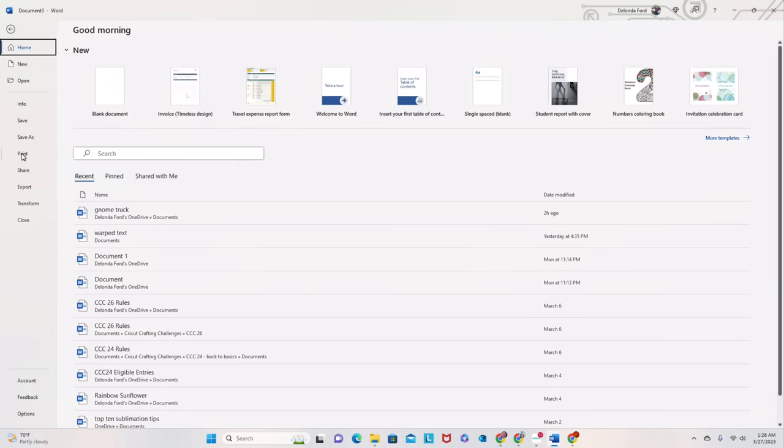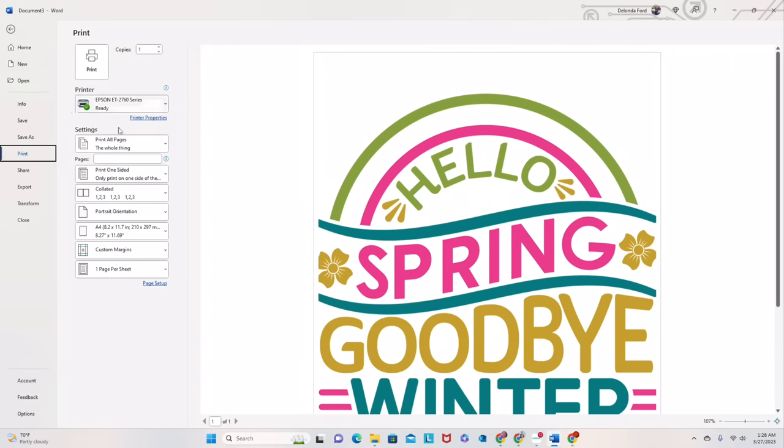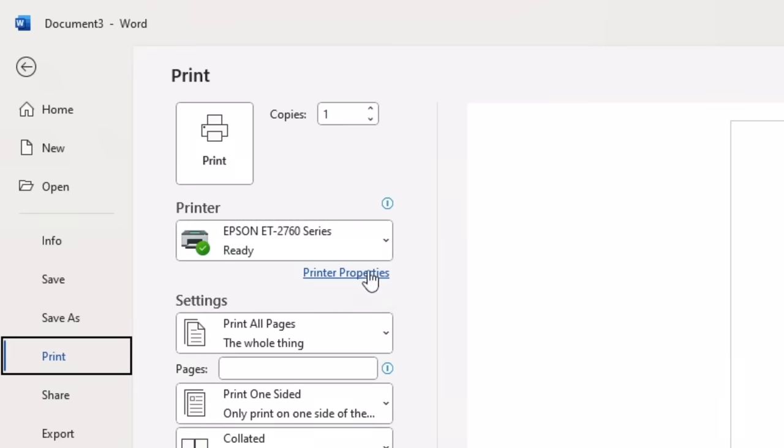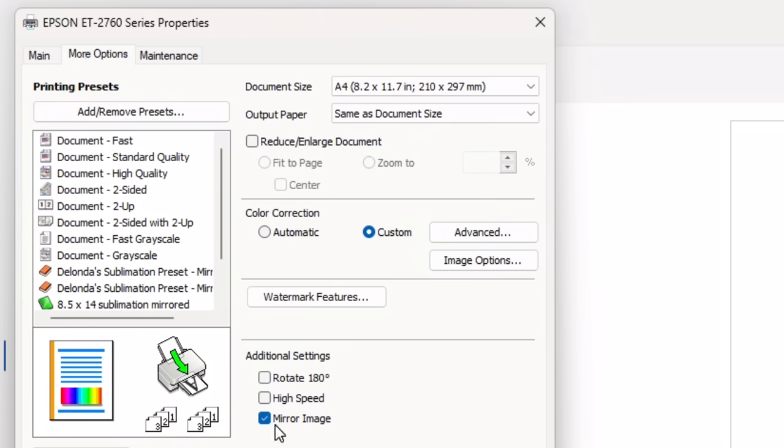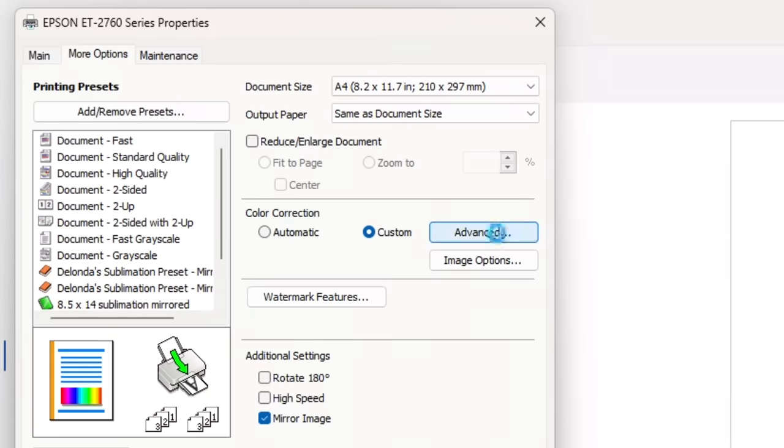Now I'm going to click File, Print, and select my Epson EcoTank 2760 series printer. I'm going to select Printer Properties. I am going to make sure that my document size is set to A4, my paper type is Photo Paper Glossy — this is very, very, very important — and the quality is set to High. In More Options I do have Mirror Image checked, and I do not have High Speed checked. If I click Advanced, I have my color control set to Adobe RGB with a gamma at 2.2.